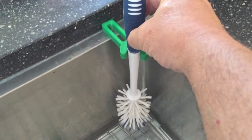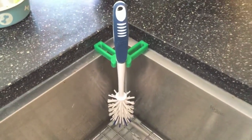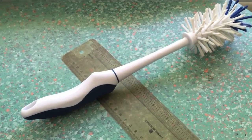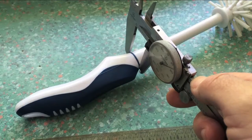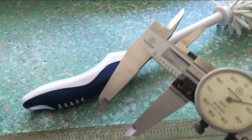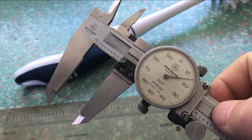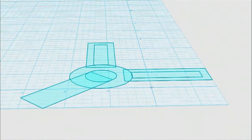Some of you asked me to explain how this stuff was designed and created. Here's the bottle brush, and the critical part is you have to measure across where that blue band is. It's a little easier with the caliper than a ruler. You take those measurements and you make a 2D drawing.